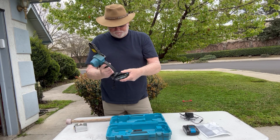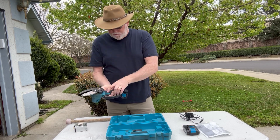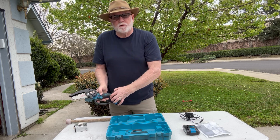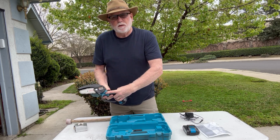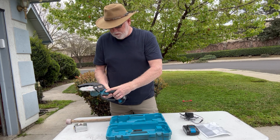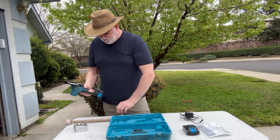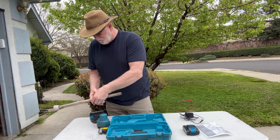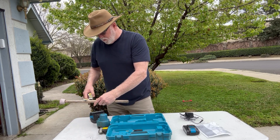Let me put the battery in — there you go. It does have a safety button you have to push first, and then pull the trigger. Let's see what it can do to this piece of wood, which is about one inch thick.